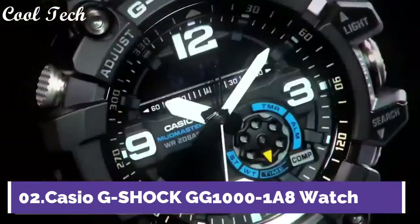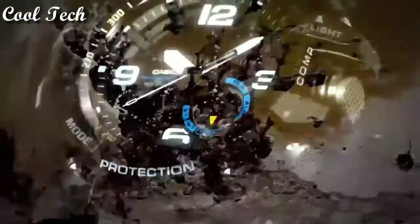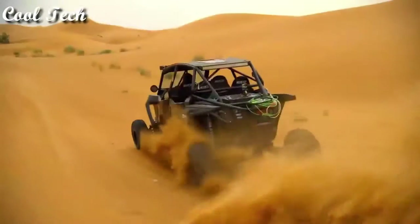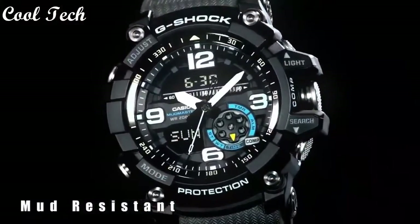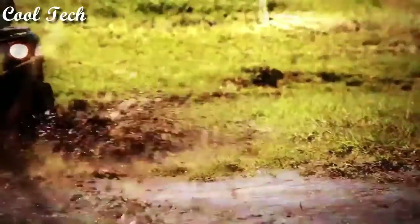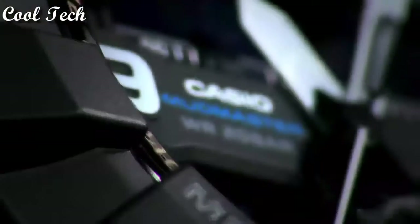Top 2: Band material resin, dial color black, case shape round, display type analog and digital, features: shock resistant, day and date indicator, water resistant, thermometer, backlight, compass, timer, world time, alarm, movement Japanese quartz, water resistance 200 meters.